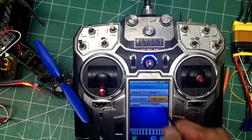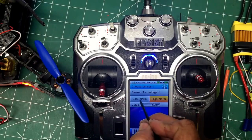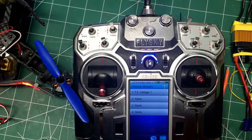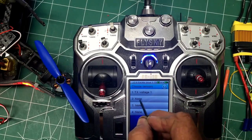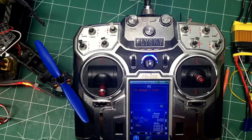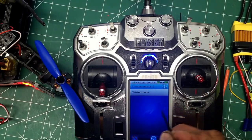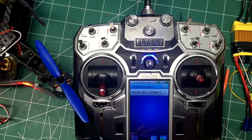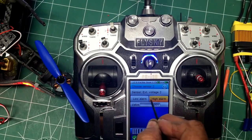Click on that — that turns on your alarms. Put the low alarm and we're gonna lower that to 380. Come back, we have sensor number two: external voltage. Turn that on and we'll set the low alarm.